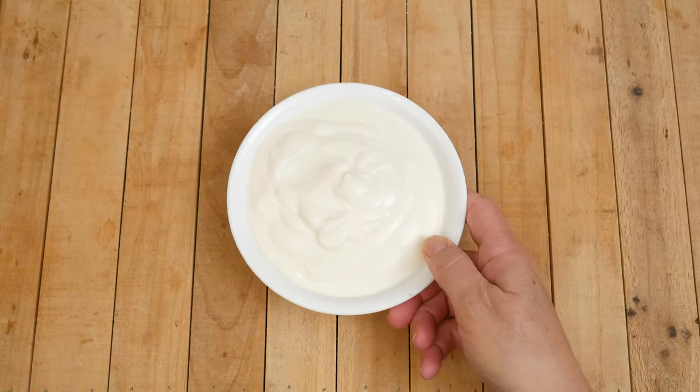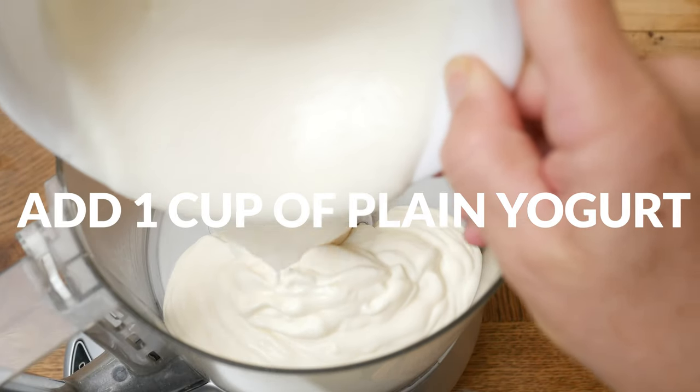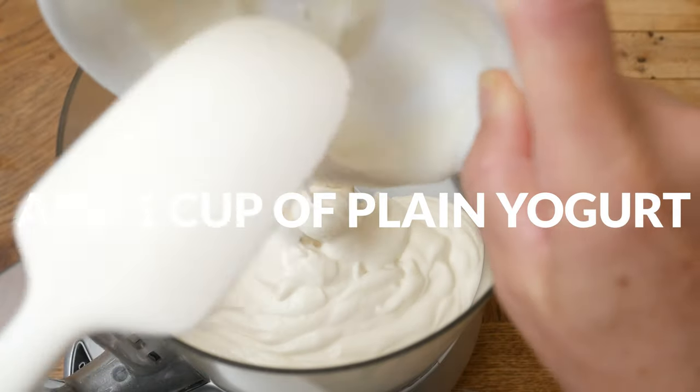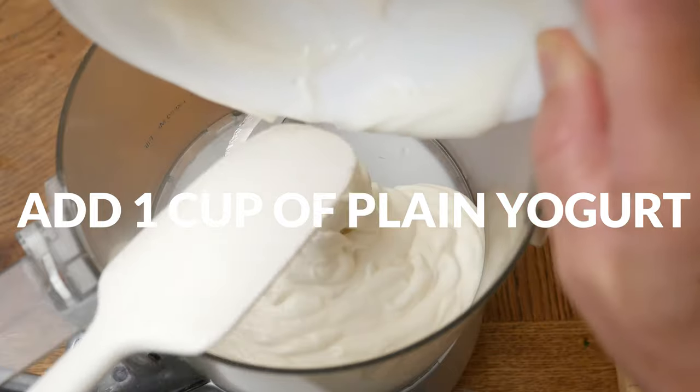Clean out your food processor, add in the s-blade, and now let's make the dressing. Add in one cup of your preferred type of yogurt — coconut, almond, soy, dairy — all of these work here.